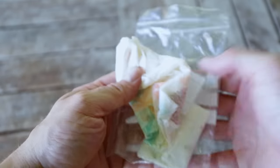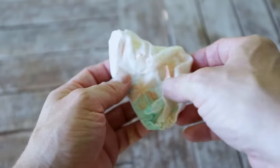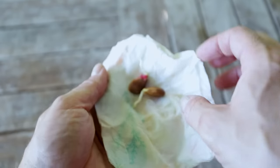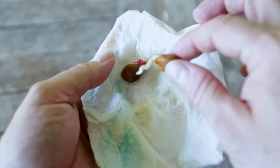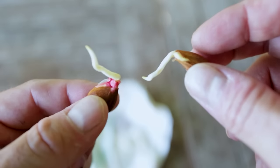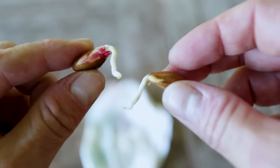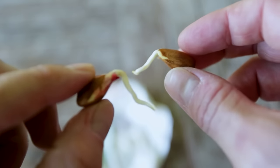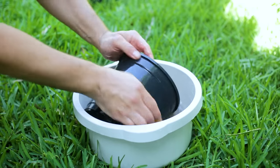Let's take a look at some seeds that were started about a month and a half ago and get them planted up. There we are — look, a nice bit of root on it, a nice-sized root on these. It's a great time now to get these into a pot.